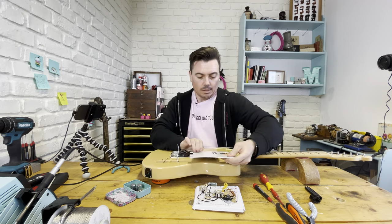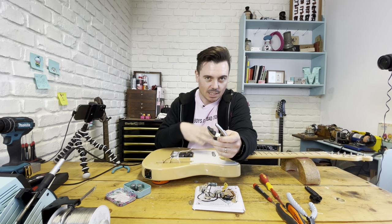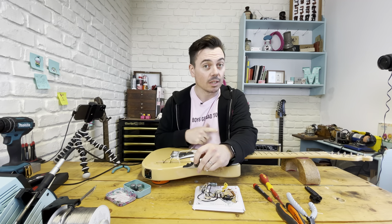Just threading the wires back through. Also a capo comes in really handy when you're dealing with slack strings and stuff and you don't want them to come off the machine head.